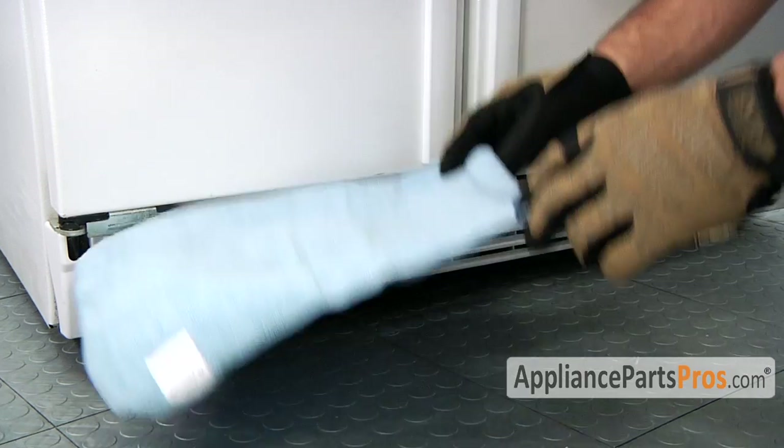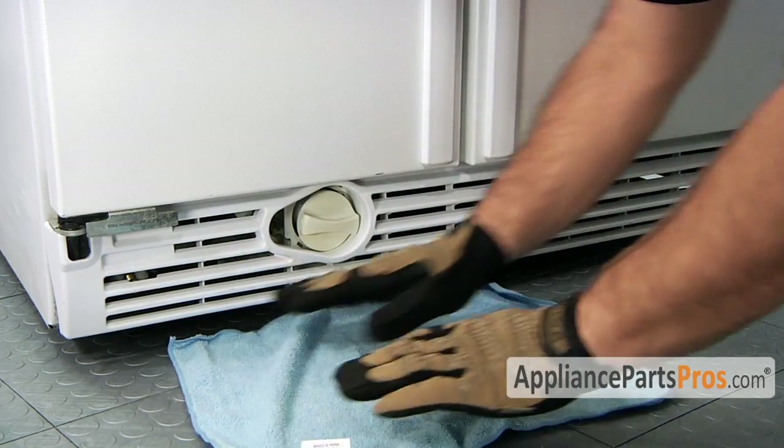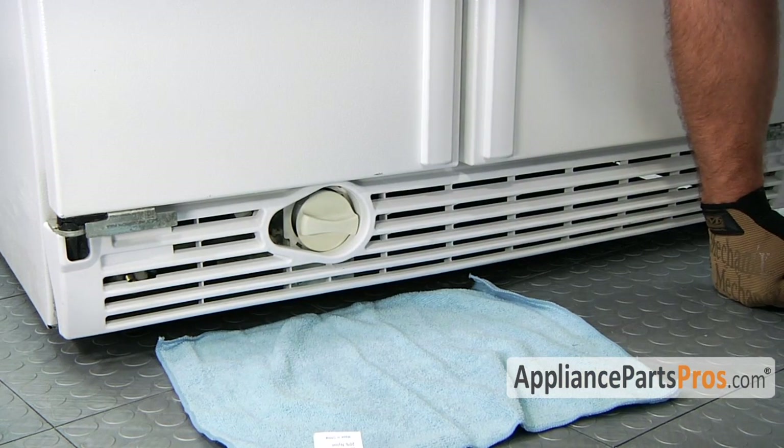Some refrigerators actually have an indicator system where a light comes on and tells you when to change the filter. Before we take the filter out, you may want to lay a little hand towel down on the floor to catch any water that comes out.